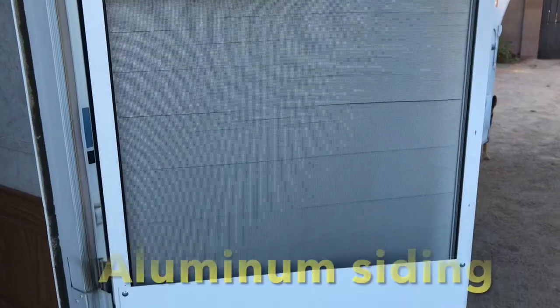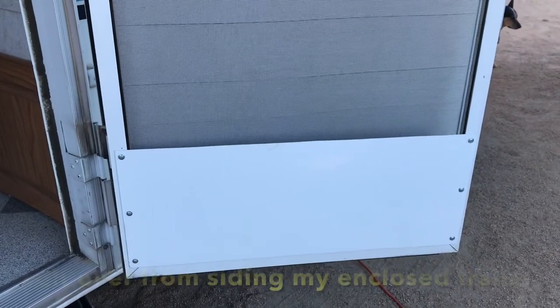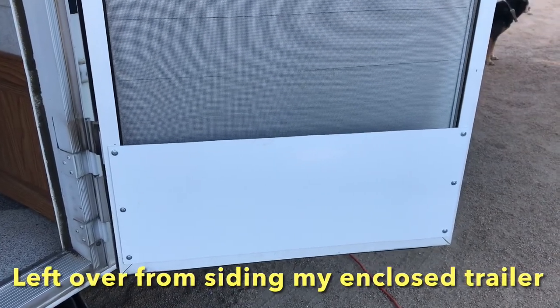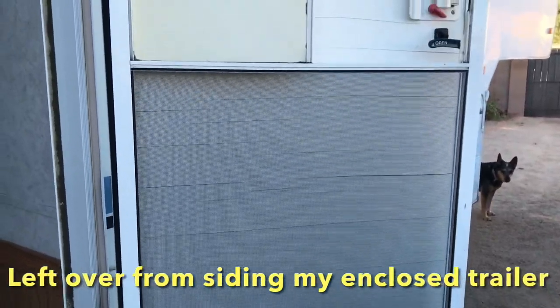I had a leftover piece of siding from another project, so I put that with some tech screws into the screen door so the dogs can see it — hopefully this doesn't happen again. Hopefully this video helped you out and gave you some good information. If so, hit like and subscribe to my channel if you haven't already, and hope to see you next time.